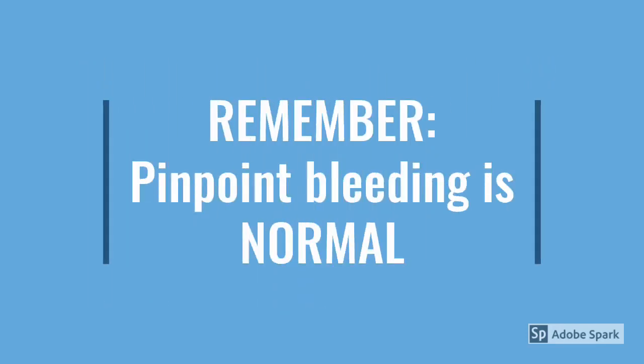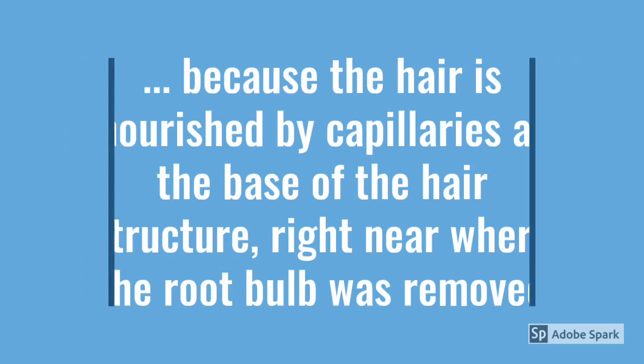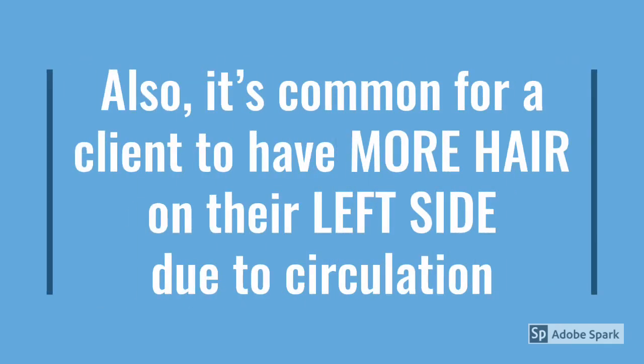Remember, pinpoint bleeding is normal, because the hair is nourished by capillaries at the base of the hair structure, right near where the root bulb was removed. Also, it's common for a client to have more hair on their left side due to circulation.